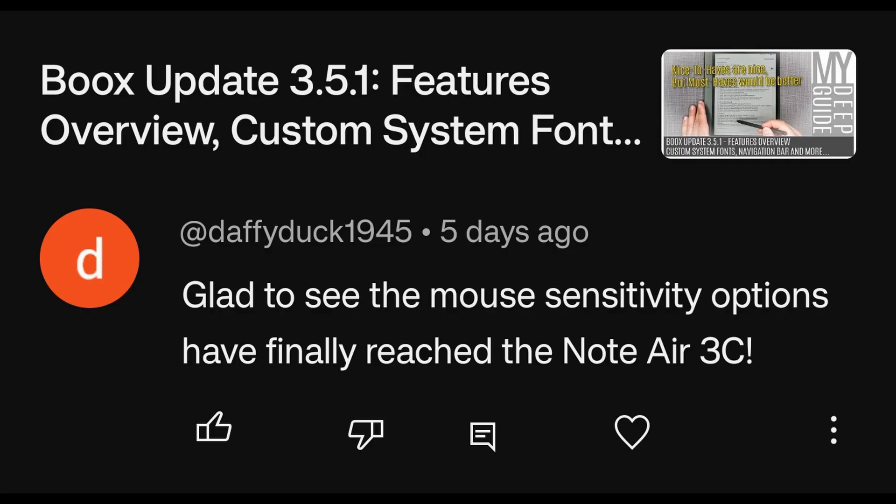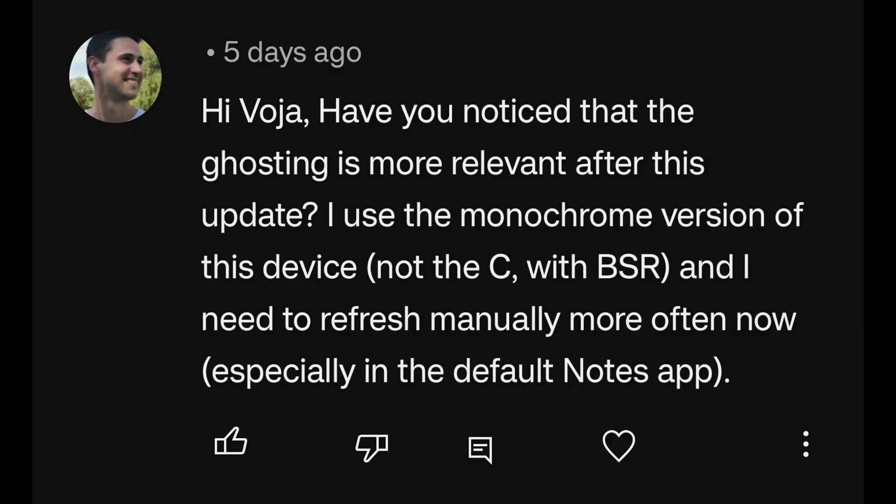Regarding the Boox update: glad to see the mouse sensitivity options have finally reached the Note Air 3C. It used to be that the Tab line with the Tab OS had extra functionalities for hardware keyboards, shortcuts, mouse sensitivity, and pointer size — but now we finally have those on the non-Tab devices. That's a really cool thing to see, especially for those of us using the Note Air 3C as a multitasking device. I very often use it with a keyboard, and sometimes with a trackpad as well, so having that functionality is a good thing.